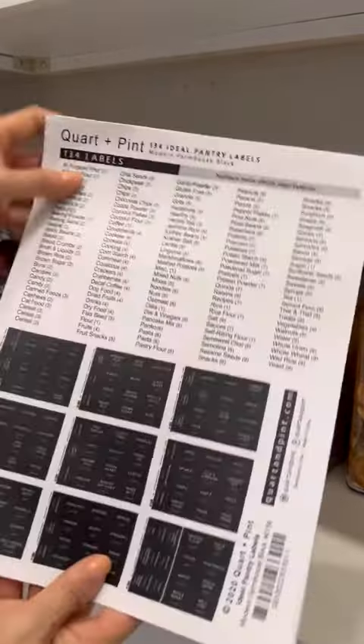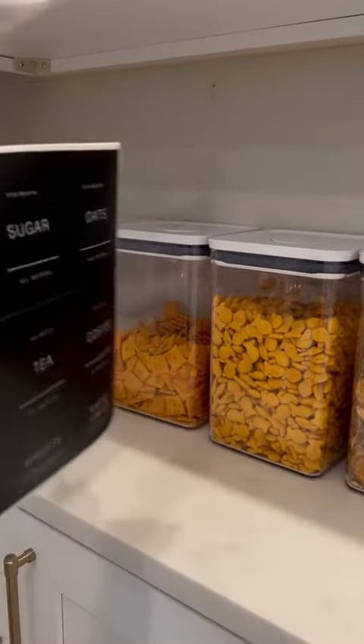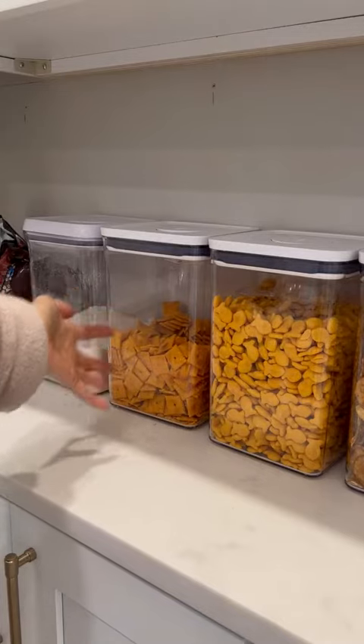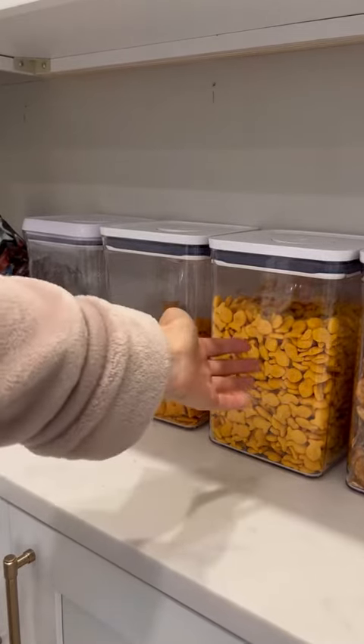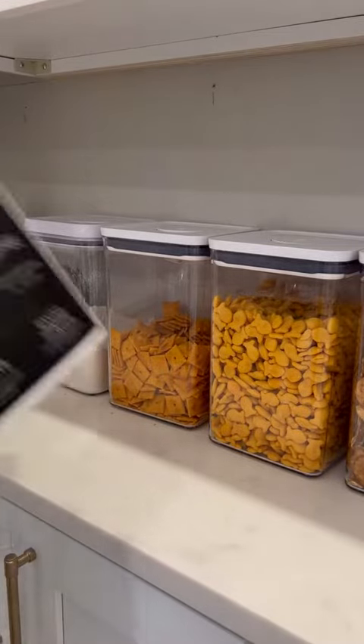I'm so excited about these labels! I got them to put on all these fun things — because even though that says Cheez-Its, what if people can't tell? What if people can't tell that's goldfish? I'm just kidding. It's not for that. It's for my flour pancake mix, stuff like that.